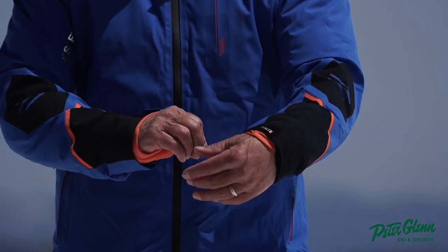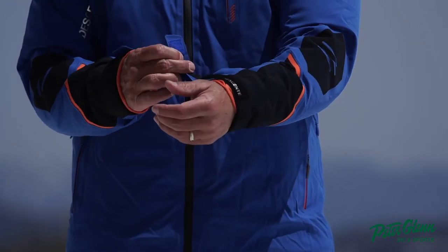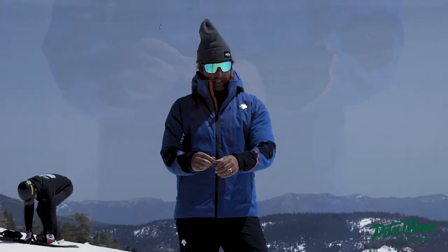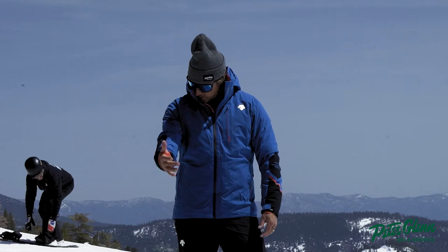It's got some cool little features right here like this tightening wrist gaiter. It's got like a little ratchet in it — you can kind of pull back and get a good tightening. It's got the wrist gaiter.